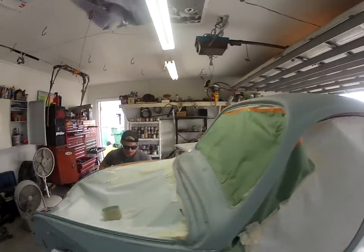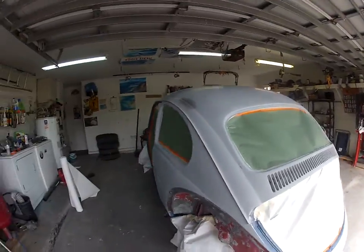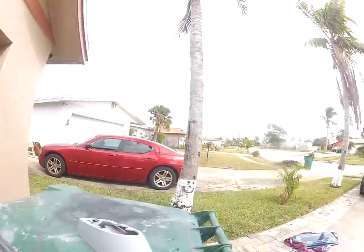Hey Dust, get this right in here. Got it almost ready for paint. Going to do my taping off for my custom striping.